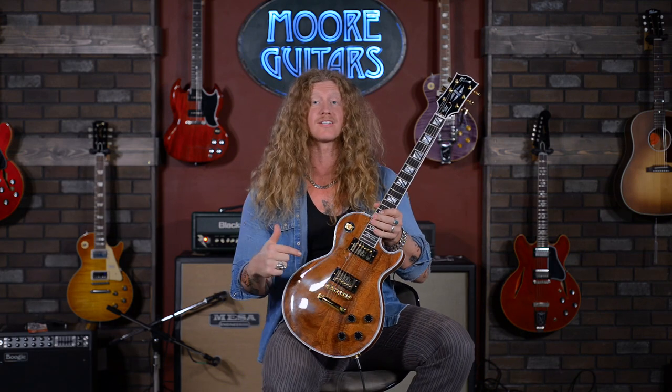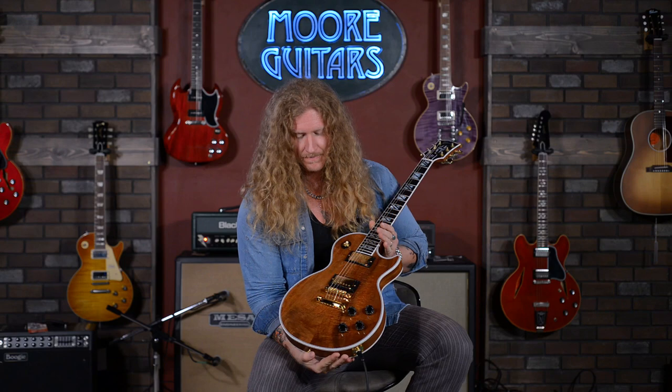Sounds awesome. All in all, I would rate this Koa Les Paul Custom as a total knockout. So if you want to check out more about this guitar or inquire, make sure you go to moreguitars.com and check it out. Jared James Nichols signing out.